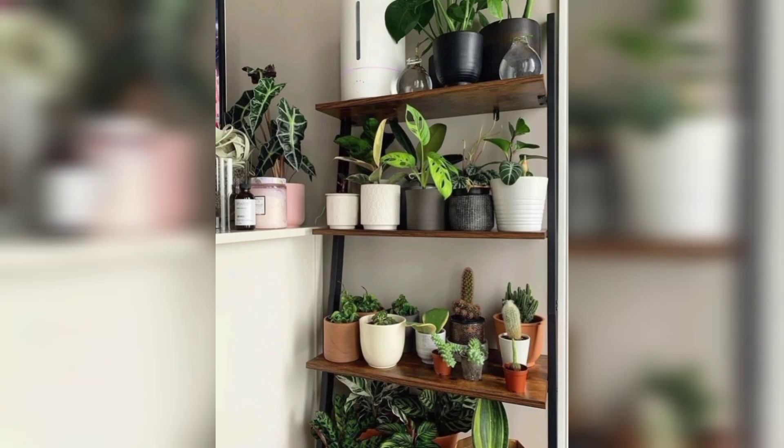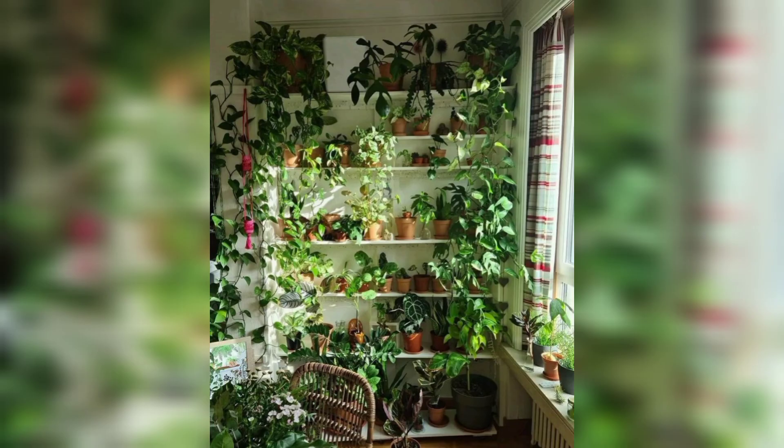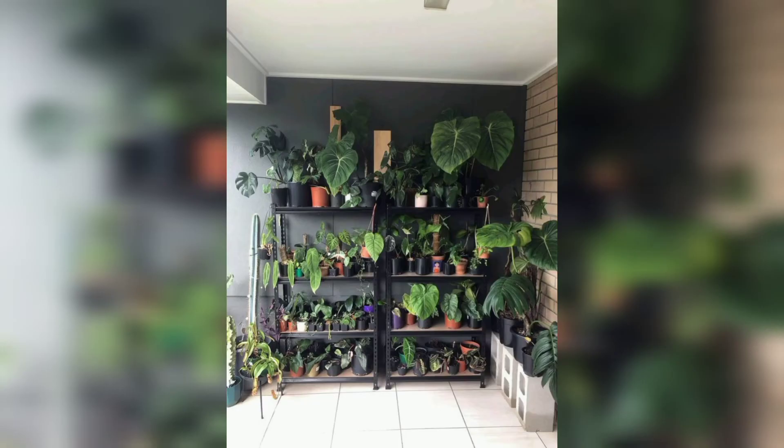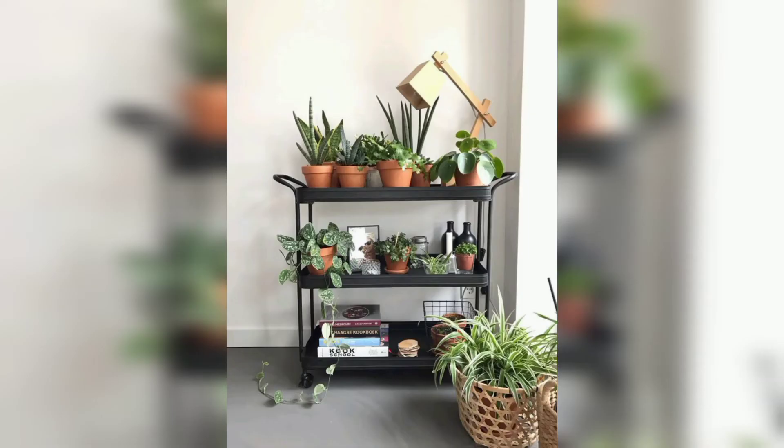This might be the ultimate outdoor shelving unit for plants. You can roll it from the sun to the shade as necessary. This project does require tools and is a little more involved than some others, but that means it is a very sturdy and portable item.